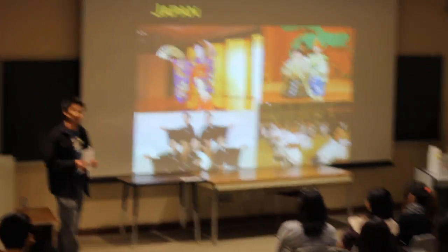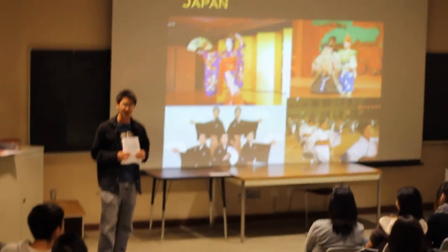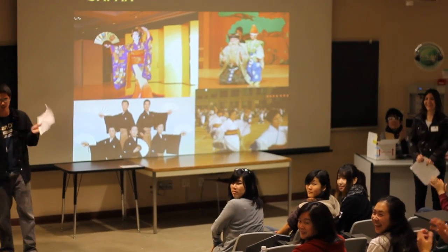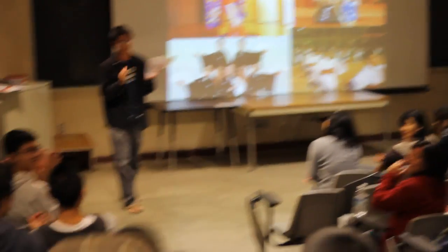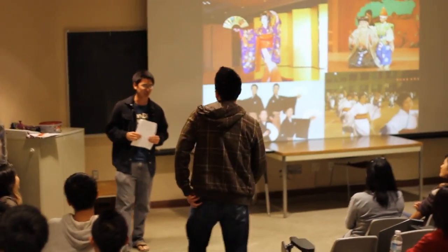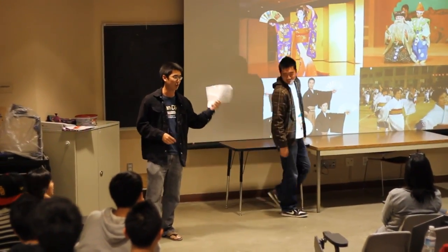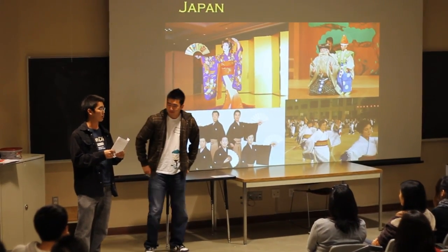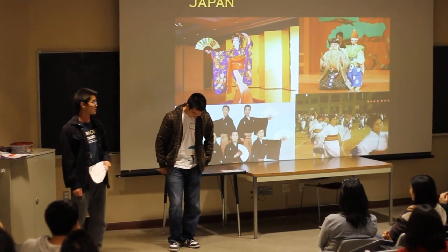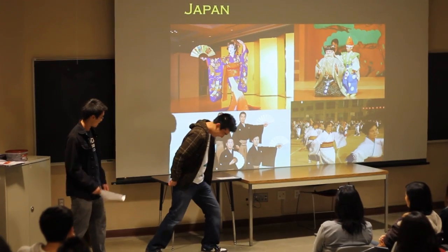We have another volunteer come up. He is going to perform Taiko, which is drumming that incorporates Bon Odori. I'd like you to raise your arms like this — you don't have your two sticks, so just wave your arms around. Boom, boom. Exactly.